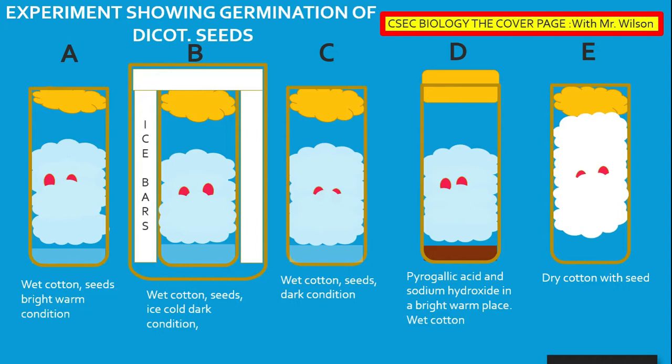In the experiment, we will examine the conditions needed for germination. To carry out the experiment, we will need to sterilize all the apparatus being used so as to ensure there is no foreign organism. We will need boiling tubes, seeds, and cotton.